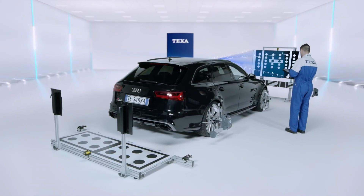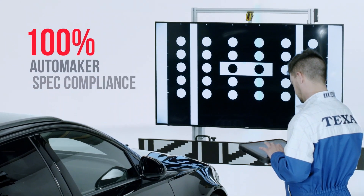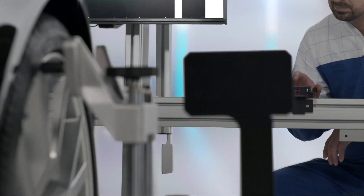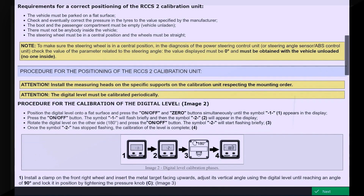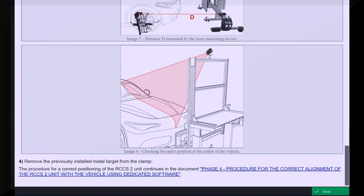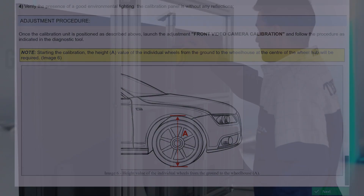Introducing the digital representation of panels. TEXA relies on the use of digital distance measurers with reference to the rear vehicle axle. IDC5 also guides the user on how to position the vehicle correctly, thanks to help sheets with detailed instructions for each make and model.